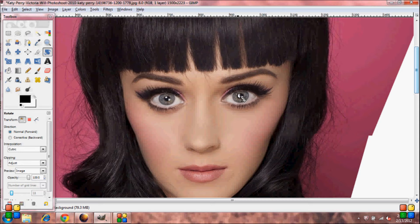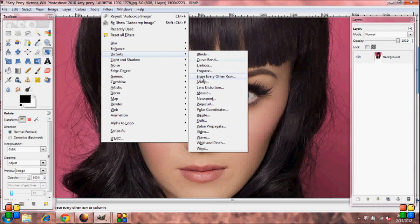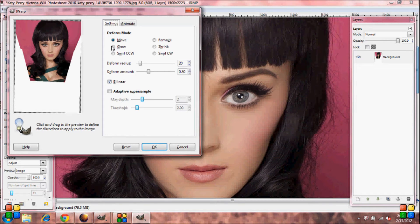Now we're going to make her eyes bigger and her nose smaller. Go up to Filters, Distorts, Eye Warp. Select Grow, then in the middle of the eye just keep clicking until you get the size that you want. Do the same amount of clicks on the other eye. Then choose the Shrink Tool and shrink her nose in. Select OK.